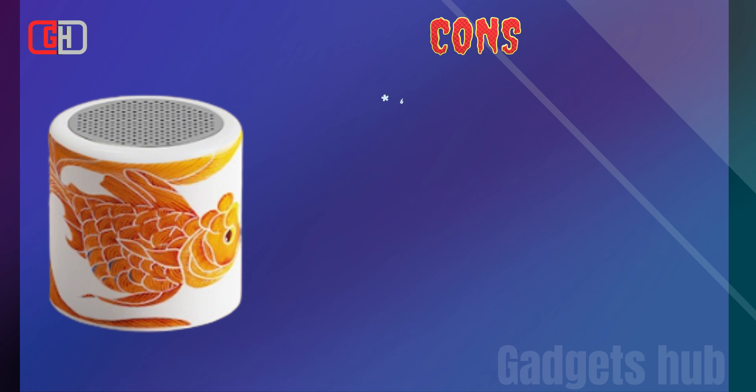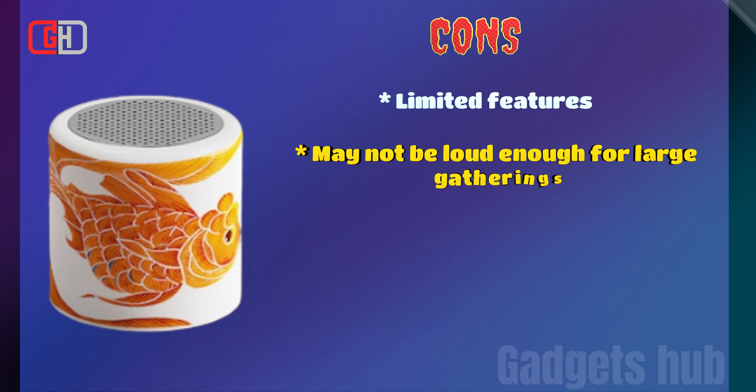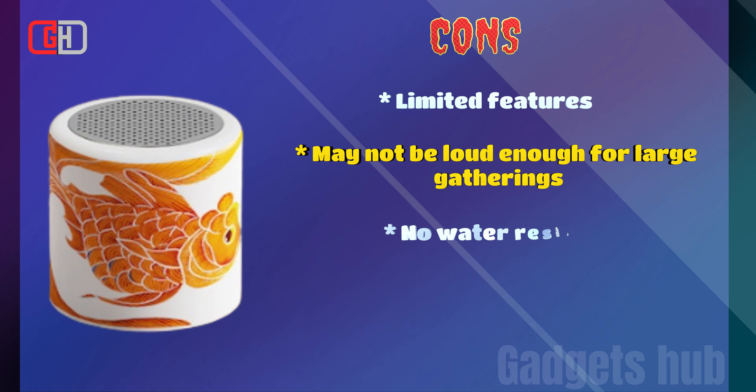Cons: Limited features, may not be loud enough for large gatherings, no water resistance.